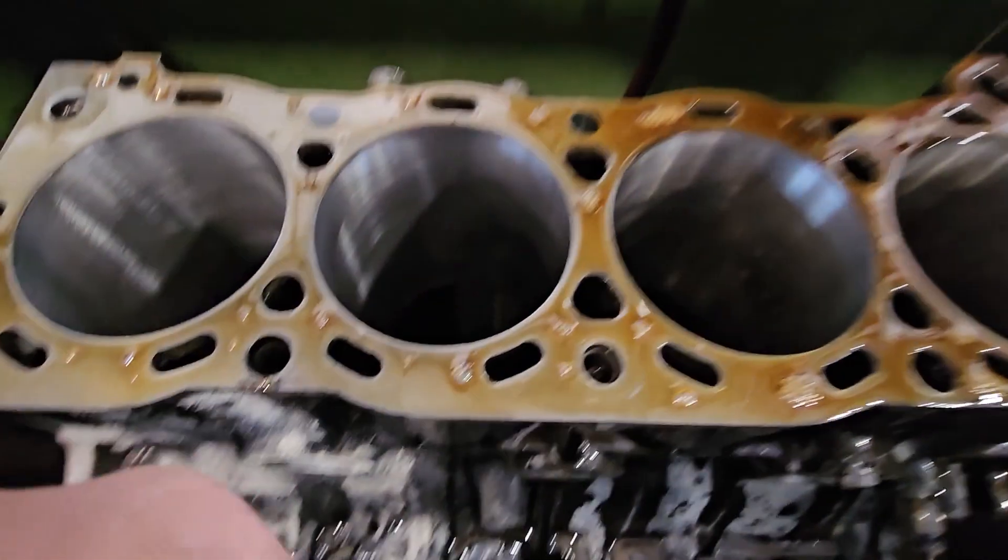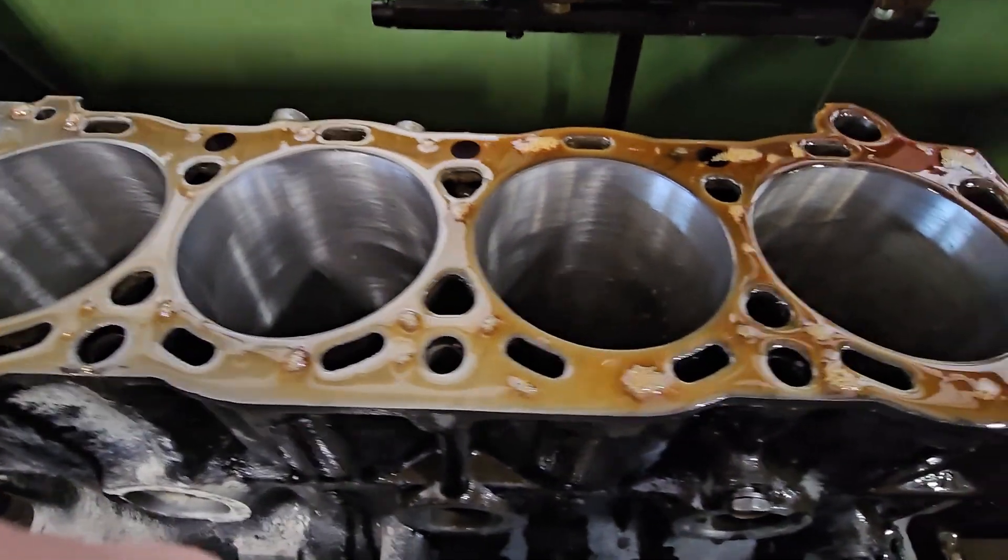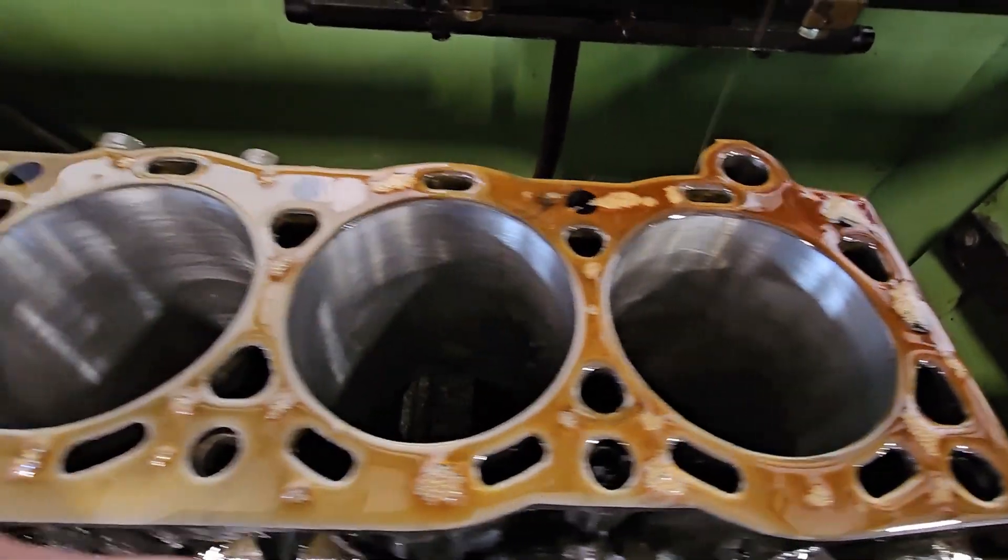There we have it. The bore is ready. Getting closer and closer to the install. It looks all shiny.